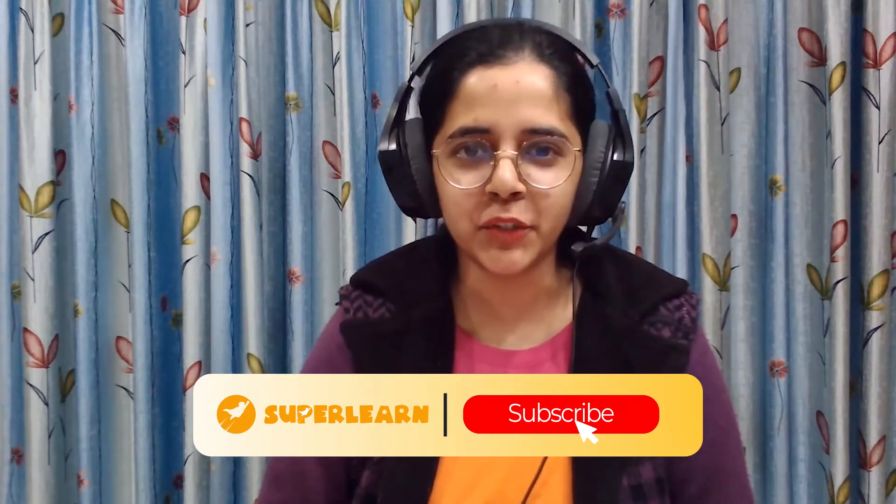Hi kids, welcome to SuperLearn! I hope you're having a great day. Today we are going to paint a wonderful cactus in a pot with a couple of flowers on top of it. Let's begin!